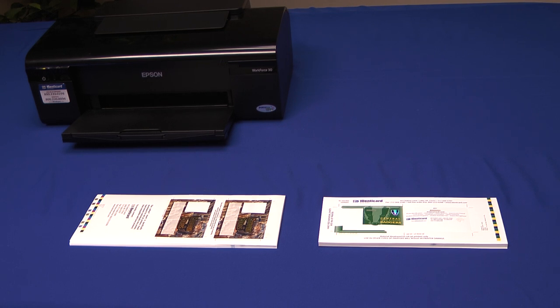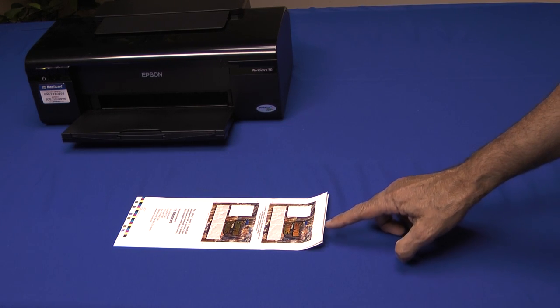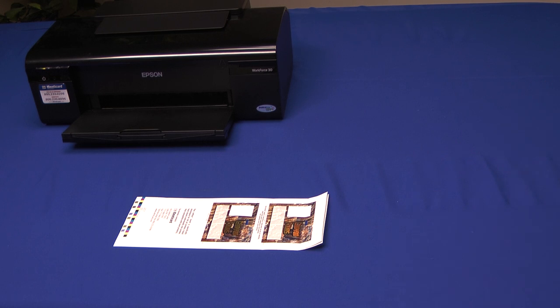I'm going to simulate what a curled jetpack can look like — I simulated this by bending the leading edge up. Always store your jetpacks in the box they came with and store them flat. Never store them on their side and never let them lay over anything that could put a crimp or a bend in them. They should stay just as flat as when you got them.